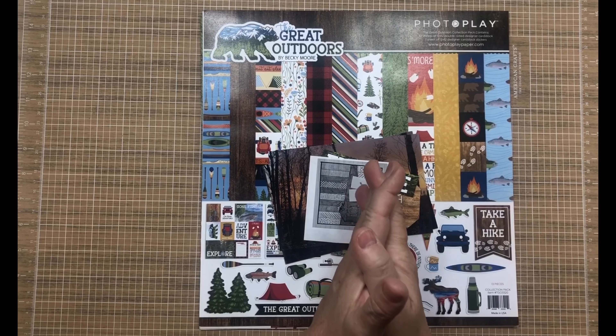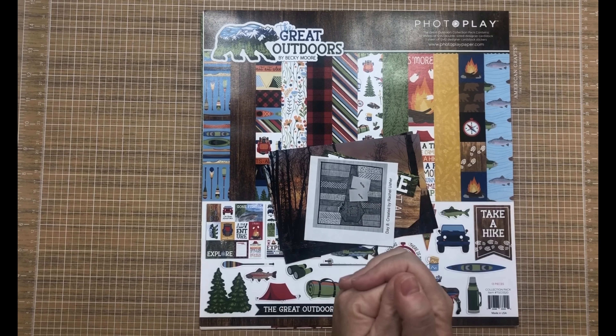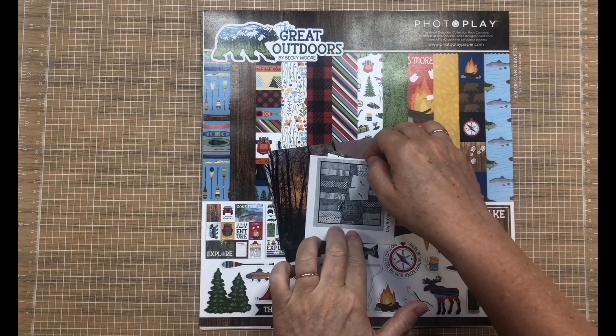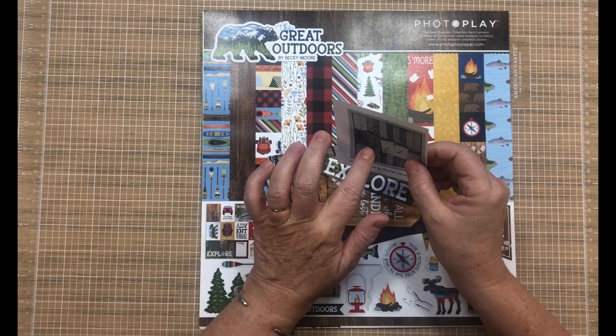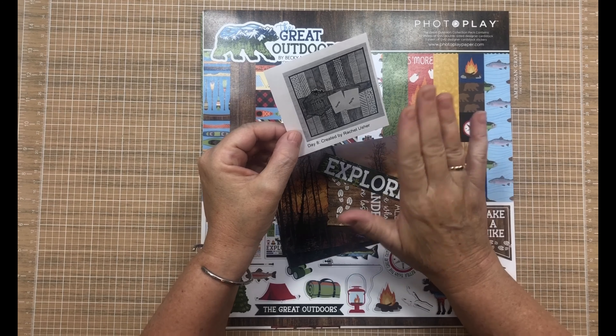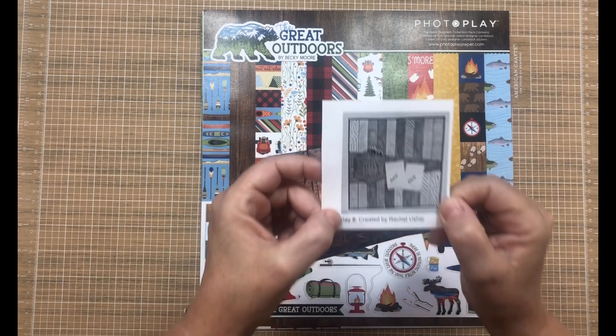Hi everyone and welcome back to my scrappy space. Thank you so much for joining me today. I get the privilege of playing along with day eight of 30 days of sketches, and I'm also combining my collection obsession kit that I've been working on this month. This is the beautiful sketch created by Rachel Usher and I'm super excited to get going on this.